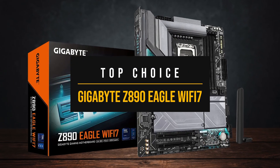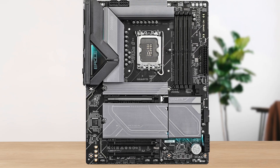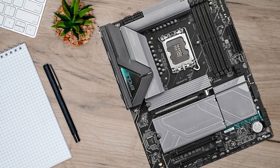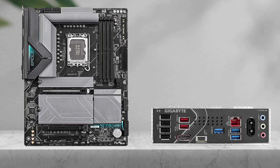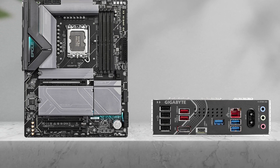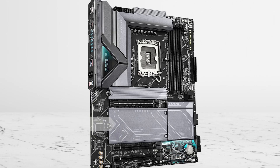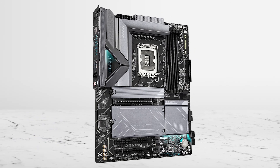Finally, my top choice is the Gigabyte Z890 Eagle Wi-Fi. For most users looking for a motherboard for the 285K that sits right between the premium and budget picks, the Gigabyte Z890 Eagle Wi-Fi 7 hits that sweet spot. It's priced comfortably below high-end options like the Strix or Aorus Master, yet still delivers nearly all the features you'd want. It nails the fundamentals for this high-end CPU, offering stable power delivery and efficient thermal handling, while also adding useful extras.